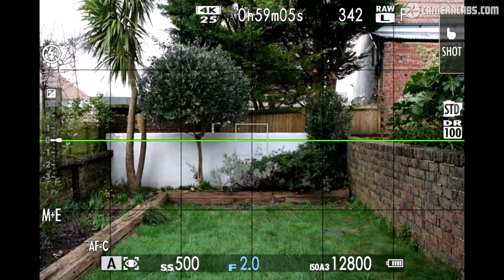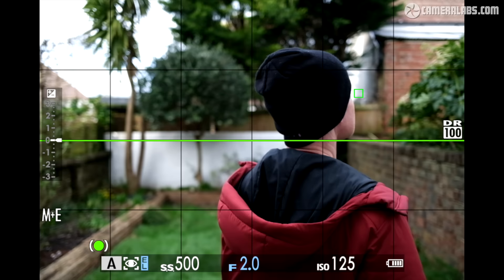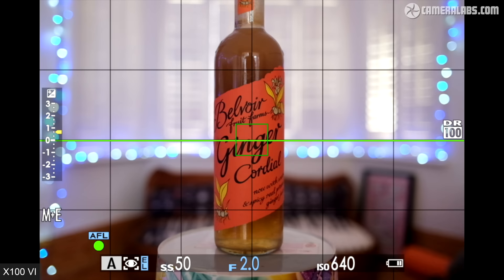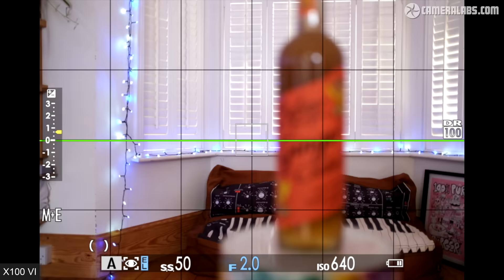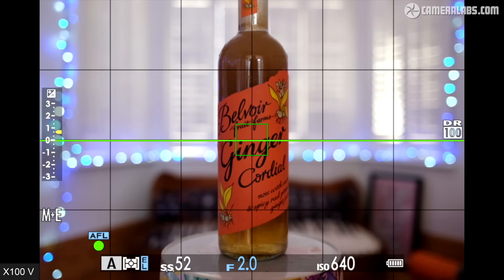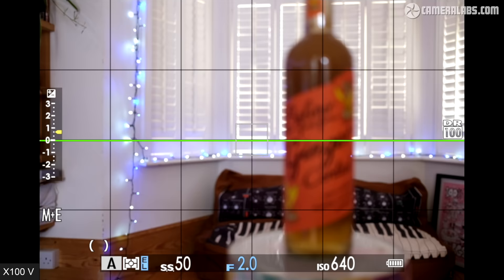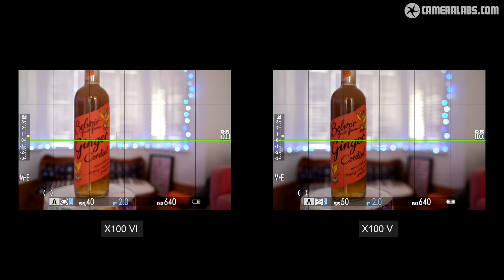Human detection is a different matter, and like its predecessor, the X106 does a pretty good job at recognising and tracking a person, locking onto their closest eye if set to auto. You'll also enjoy nice background blurring at f2, especially at head-and-shoulder distance. I wondered whether the latest sensor and processor would speed up autofocus, so I recorded the 6 pulling focus between foreground and background — it gets the job done quickly, and comparing it to the older X100V using the same settings, it looks pretty much identical in speed. The 23mm f2 lens appears to be the limiting factor, but it never held me back in day-to-day use.